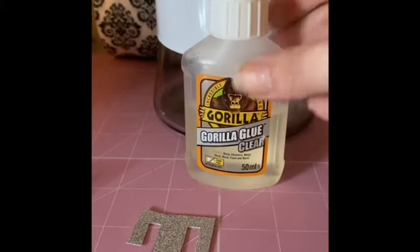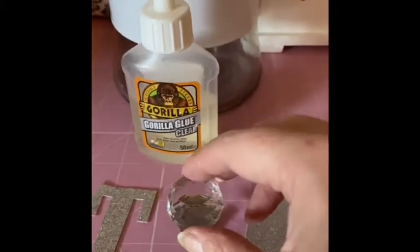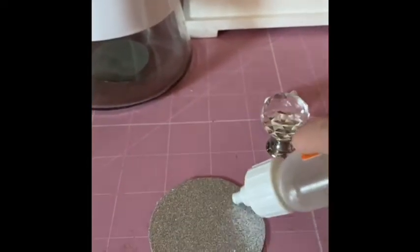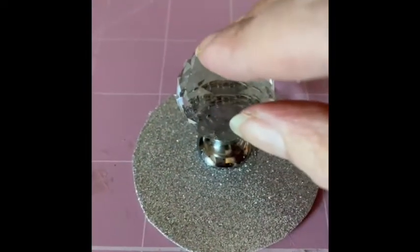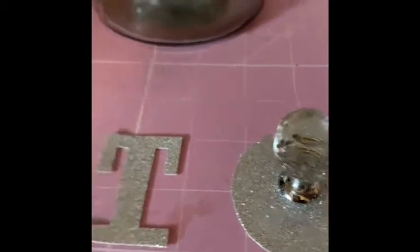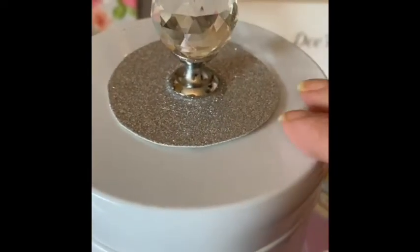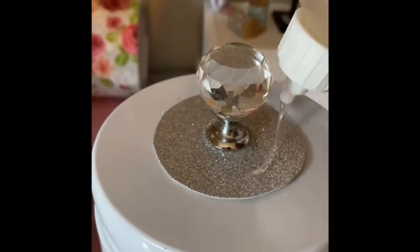I'm going to go in with some clear glue - I absolutely love this glue - and I'm going to stick the doorknob to the circle of glitter fabric. I've applied the glue and normally I'd recommend you just walk away and leave it for a few hours to dry. But I want to add some scattered diamonds to the glitter parts first, so I'm going back in with my glitter glue and applying it around the doorknob on the glitter fabric.